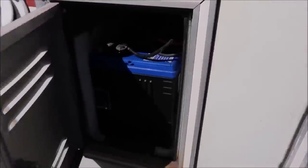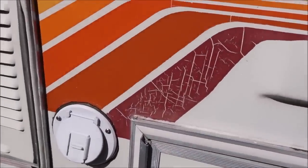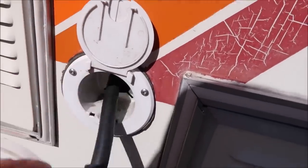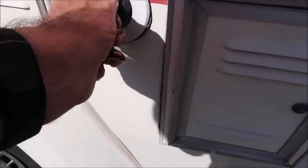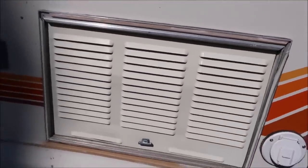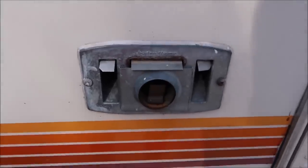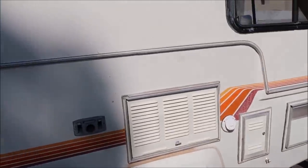This is a space for a generator — there's no generator in here right now. This compartment here is the house battery. There's a battery underneath the hood for the truck, and then this one runs everything in the coach. It's also charged by the alternator, and if you decide to hook up to an RV park or shore power, this is the cord. This is the back of the refrigerator — it runs on propane or 110 shore power. This is a furnace outlet right here, and that's the exterior.